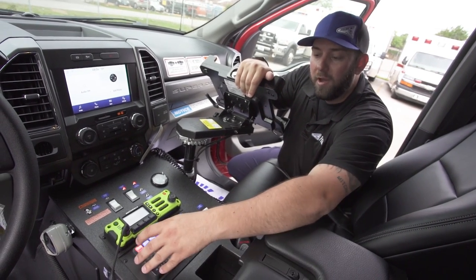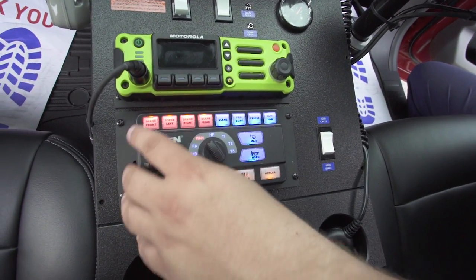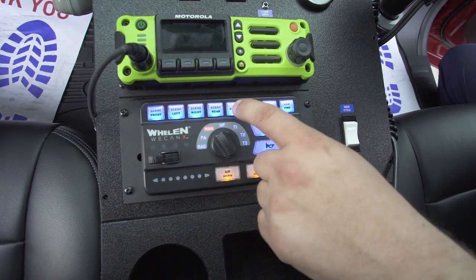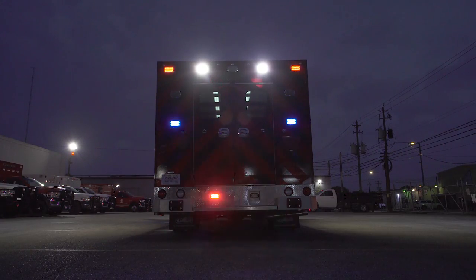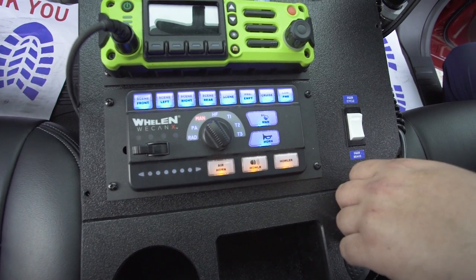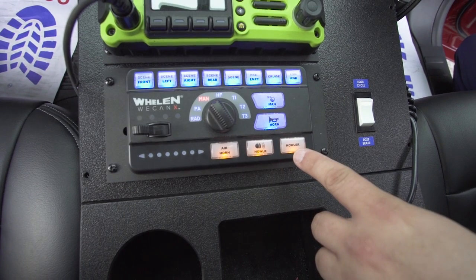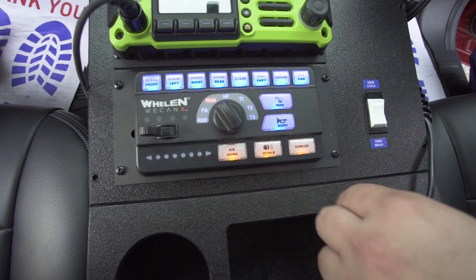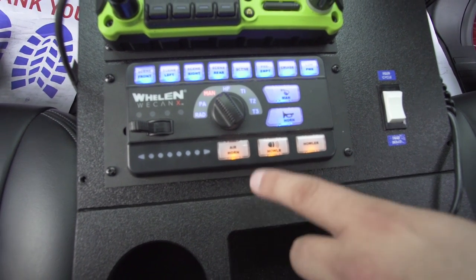There are also individual push buttons for scene lighting — front, left side, right side, and rear. Or you can do one-button touch and all four scene lights come on automatically. There's the Opti-Com, the horn, and they've also added the Whelan Howler system with a driver in the electrical compartment and air horns on the truck, with air horn activation right here.